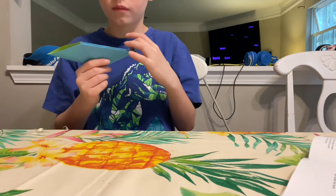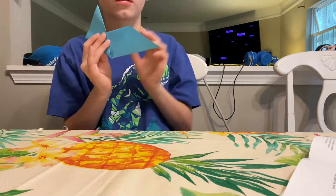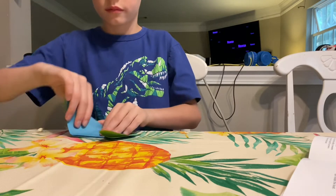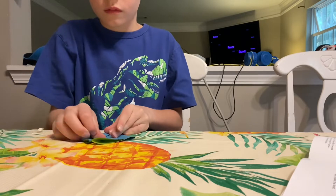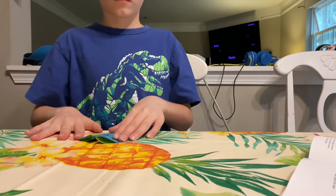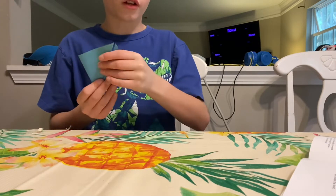Then flip this corner to here like this, and do it with this one too. Then you should have a diamond on your paper.